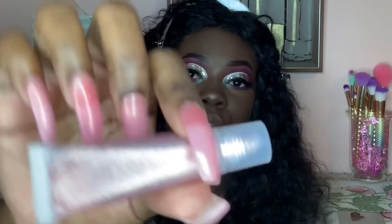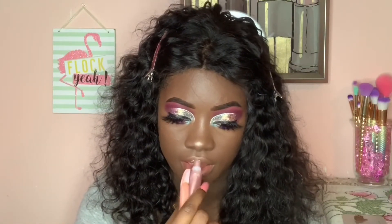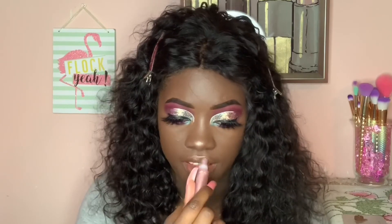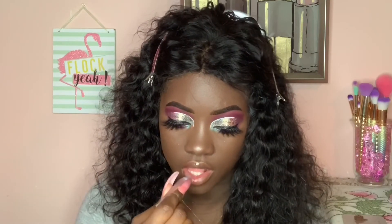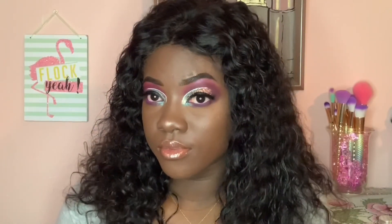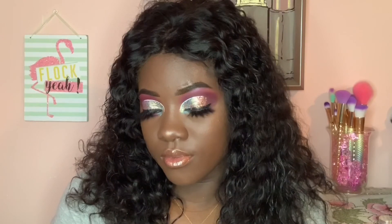This glitter gloss is a new product we just added to the website, in the shade Rosie. She is available and only three dollars on there, so go check her out. I will link all of the products from my website in the description box. I hope you guys enjoyed this semi-dramatic look and my review. See you next time.